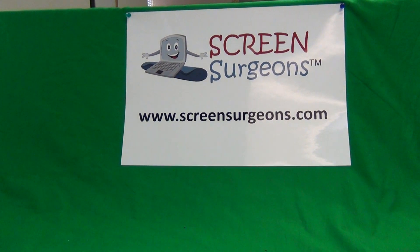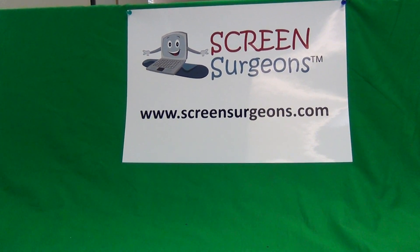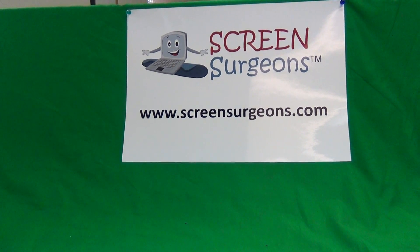This is Eugene Panrudkiewicz, the Laptop Screen Doc, and the name of the website is www.ScreenSurgeons.com.